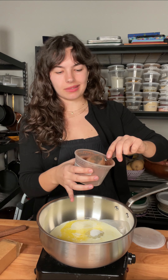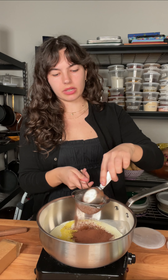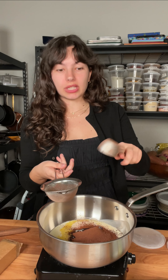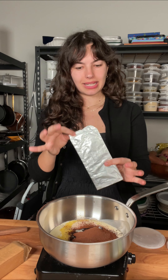I'm using Dutch processed cocoa powder — it's a little better, a little tastier. When using cocoa powder, you want to run it through a sieve. It's kind of annoying, you get another dish dirty, but the cocoa powder tends to clump up really bad. If you just dump it in, you'd have clumps of dry cocoa powder, which you don't want. So it's an extra step, but it is worth it.